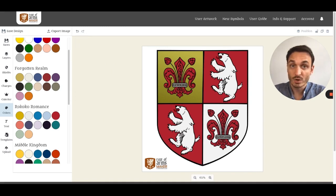That's the way coloring works in CoatMaker. Feel free to experiment with colors, use the ones you see in the pre-made palettes, and let your coats of arms shine.